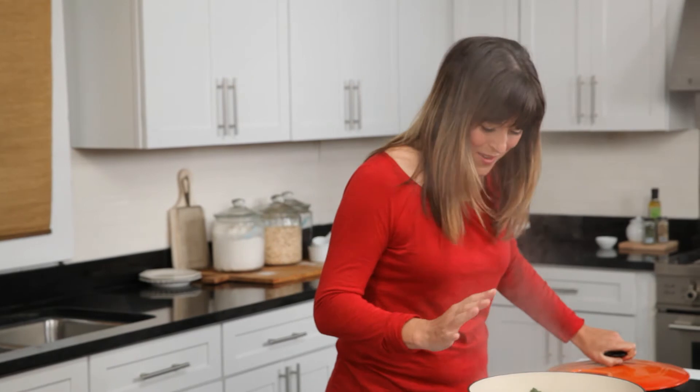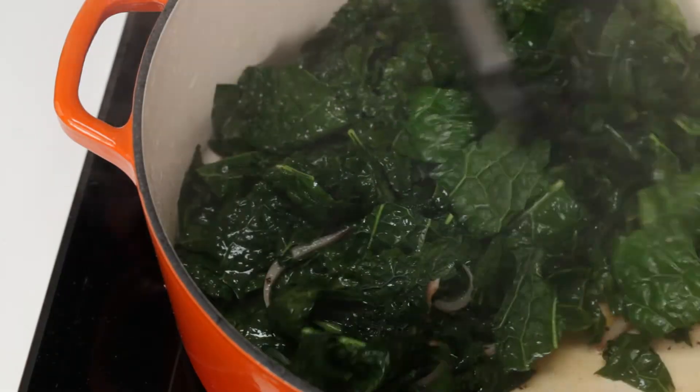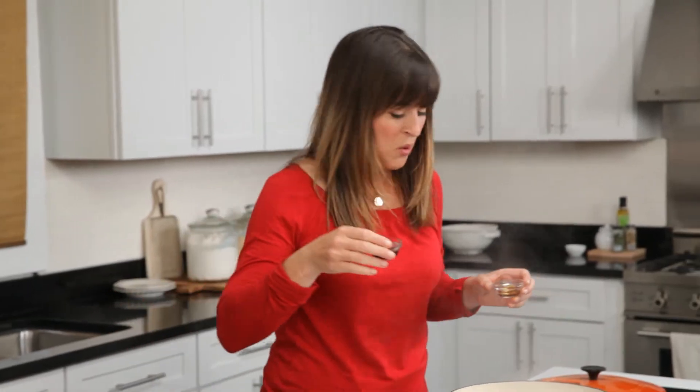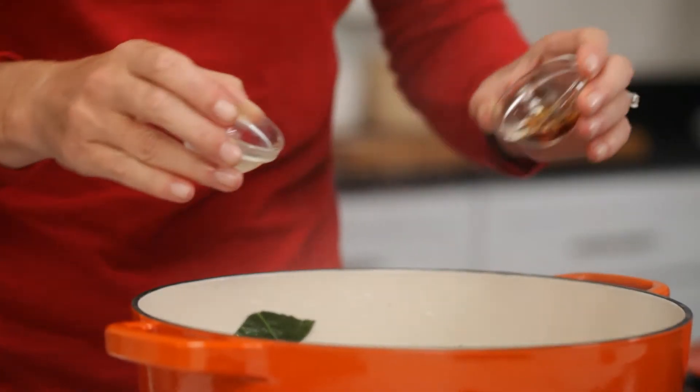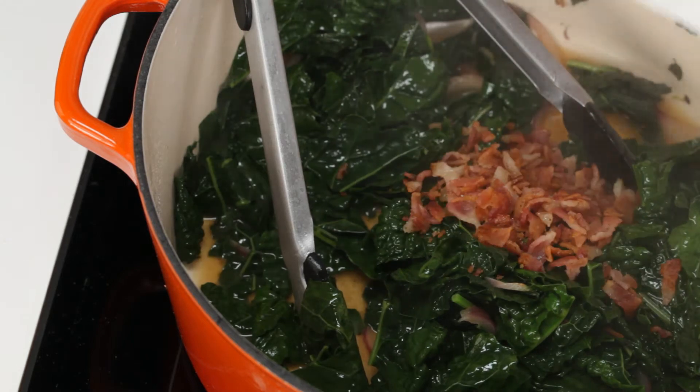It's beautiful. Nice, bright green — this is the color I was looking for, and tender. No more crunchy leaves, just soft, tender leaves. Now, for a finishing touch, I have the vinegar, as promised, and glorious maple syrup. Delicious. And last but not least, in goes the bacon.